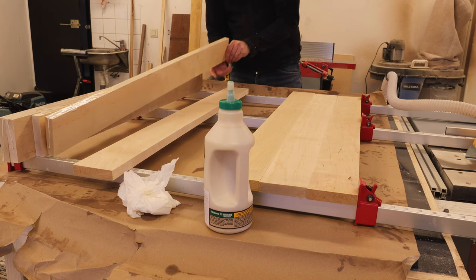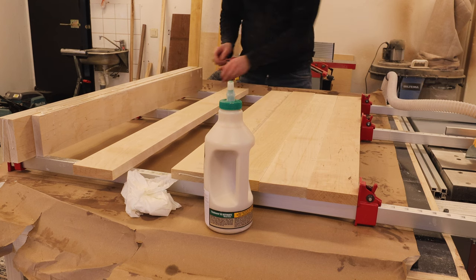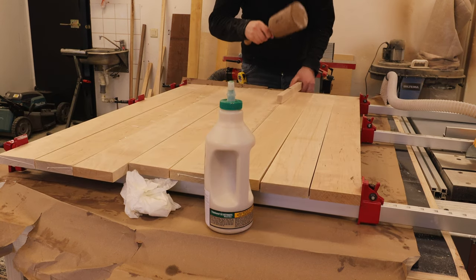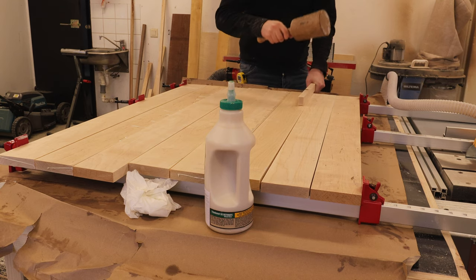Before adding the last clamps and tightening everything up, I also have picked up a habit of using a mallet and a scrap piece of wood to hit the boards to try to even them out so they sit flush to each other.